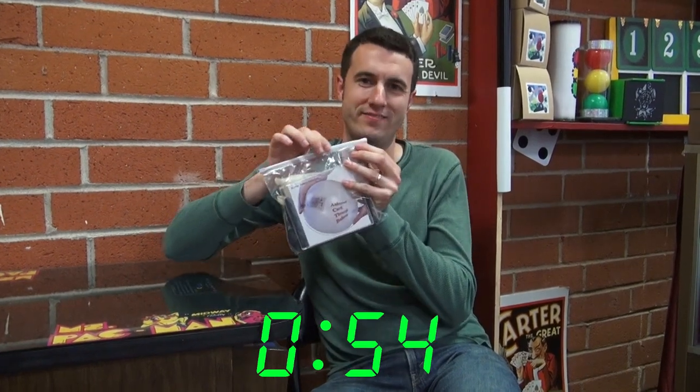This is the animated card through balloon of death and all of its wonderful packaging. This is actually a really really good routine. Basically it's a sucker style trick.